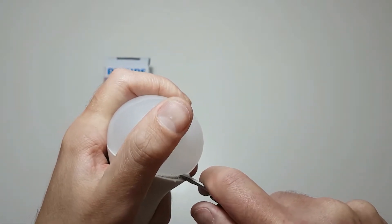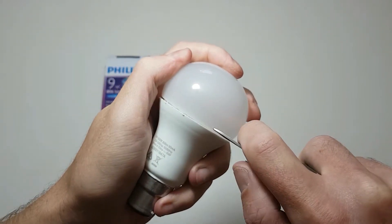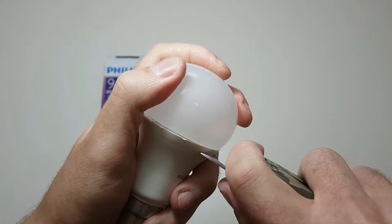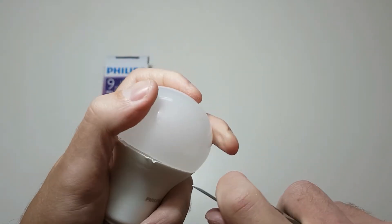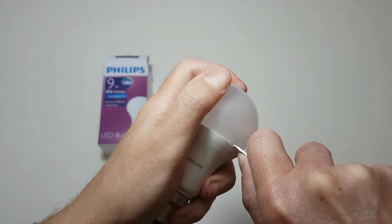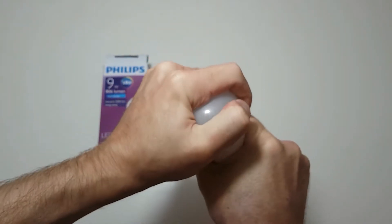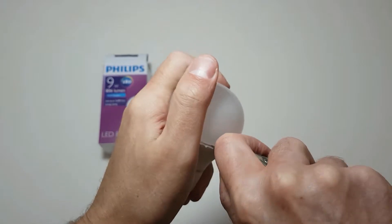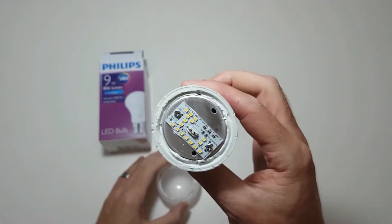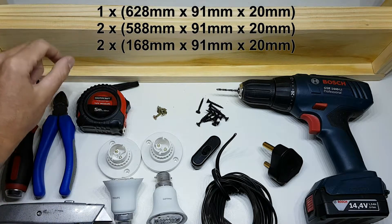Now I want you to understand that this was the hardest one that I took off out of the 40 that I've taken off, so yours might be a lot easier. Here you can see the silicone that held the cap and the light together. Now that the cap is off, let's look at the other tools you will need. The wood I used is cheap pine wood and you can use these dimensions if you also plan to do this with a two feet tank.